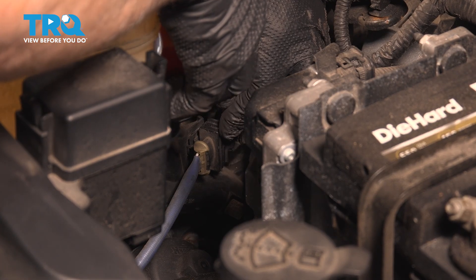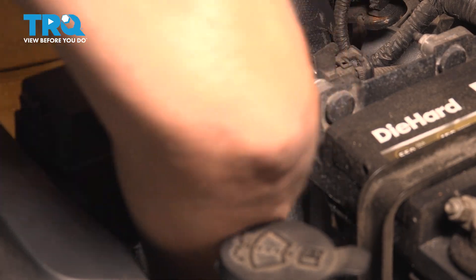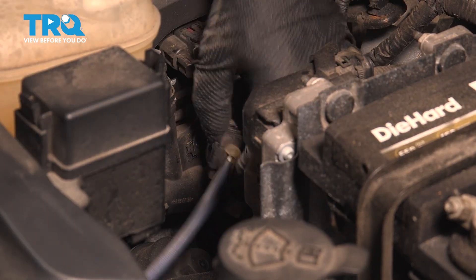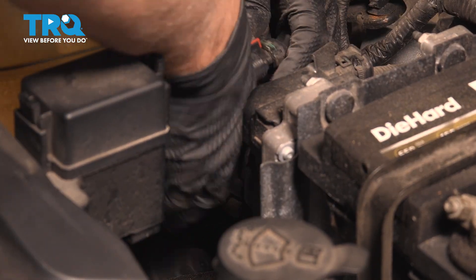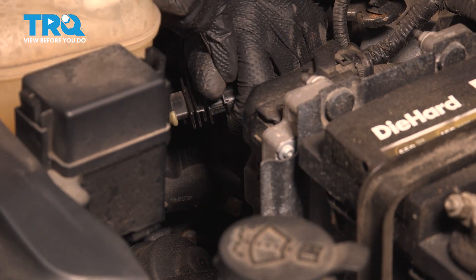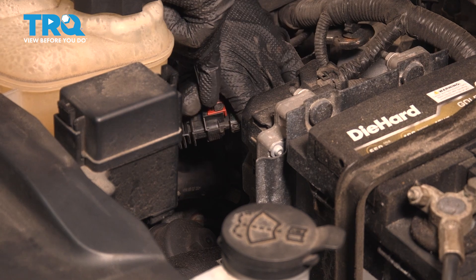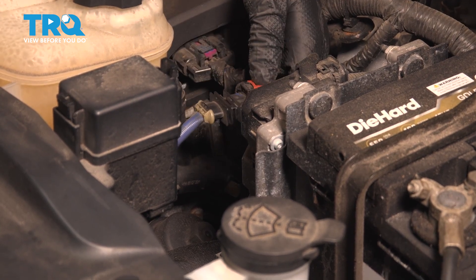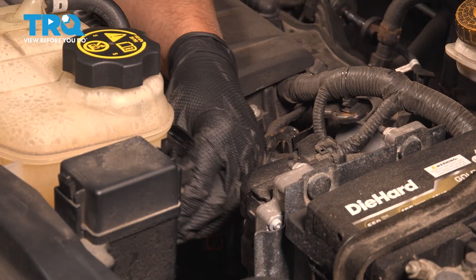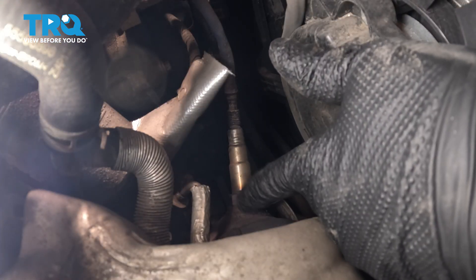I'm going to disconnect the connector right here. I'm just going to use a trim tool to pop the retainer out and disconnect the connector. Then I'm going to use a straight blade screwdriver, just push back on the tab and push it down to disconnect that.